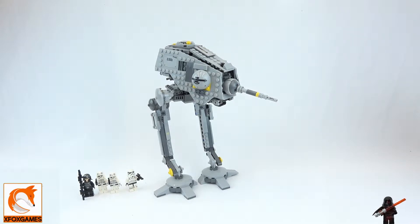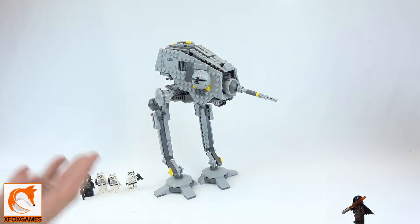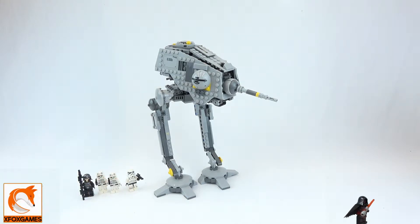Hey guys, Xbox Games here. Check it out, we are back with another quick LEGO set review. This time it is kit number 75083, the AT-DP — that's around 500 pieces. I lost my audio on this guys, so if things are out of sync, you kind of know what's going on.